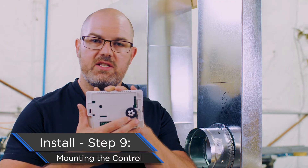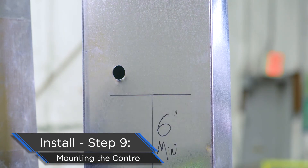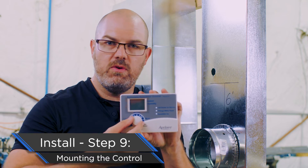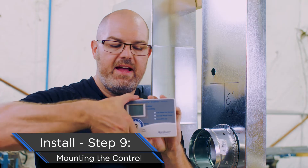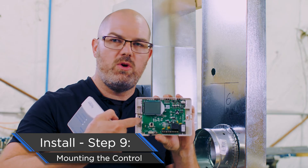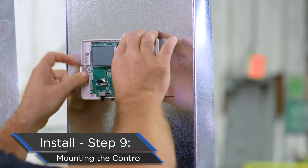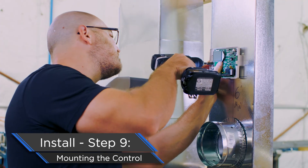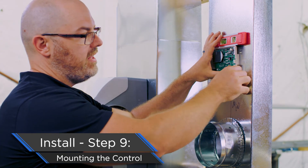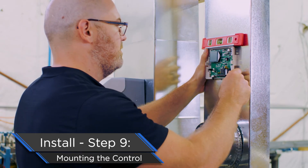We've drilled our three-quarter-inch hole in the ductwork for the sensor. Now it's time to put the control in place. First, remove the style — slides right off. Then pop the cover off the control. This exposes the screw holes for mounting to the ductwork and lets you align your sensor. We've dropped our sensor in place with the hole we cut. Secured the control with one sheet metal screw on the left. On the right-hand side, there's a larger opening that allows you to rotate the control up and down to ensure it's level on the ductwork.